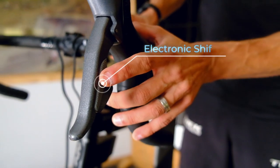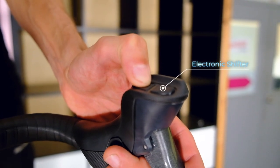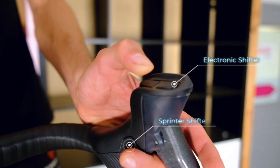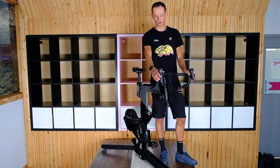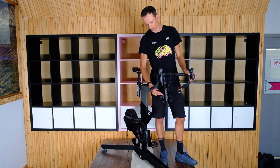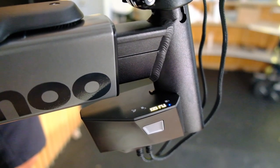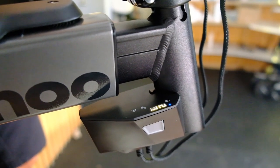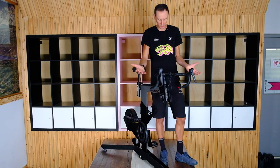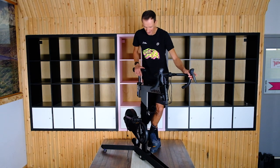Another amazing thing about this bike is it can be set up for electronic shifting — similar to what you'd think of on a Di2 bike — or you can mimic a SRAM eTAP bike. So if you've got that bike outside that you're racing or regularly riding, you can mimic the exact same shifting on this bike. It's got a little display screen that shows you what gear you're in, and you can set it up as a 2x11 or 1x12 — basically a Di2 indoor spin bike.